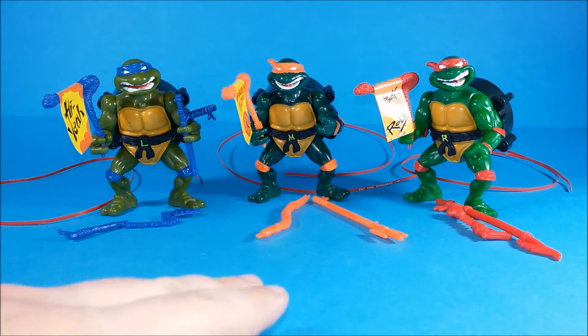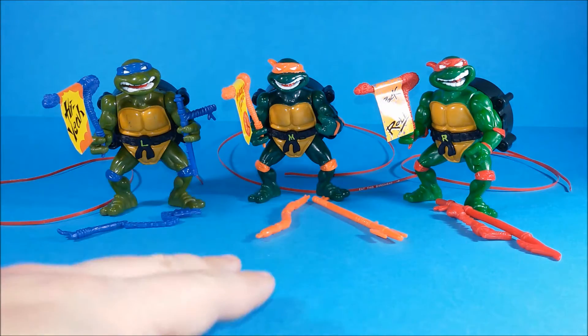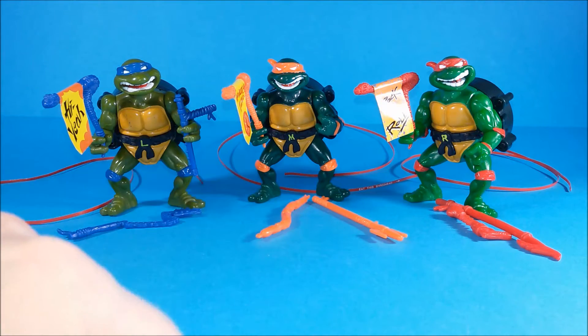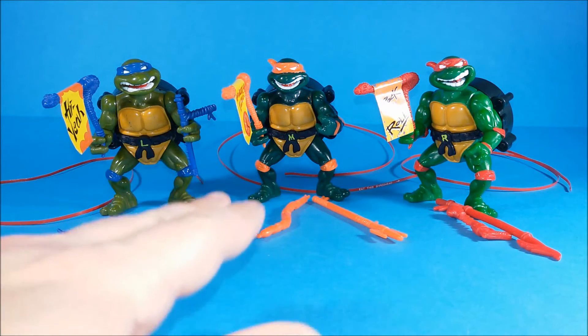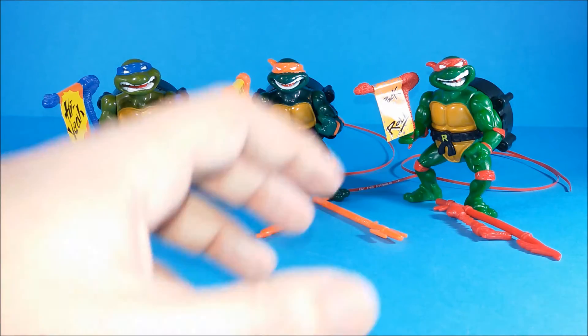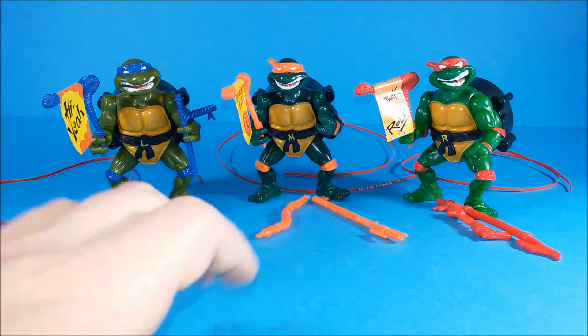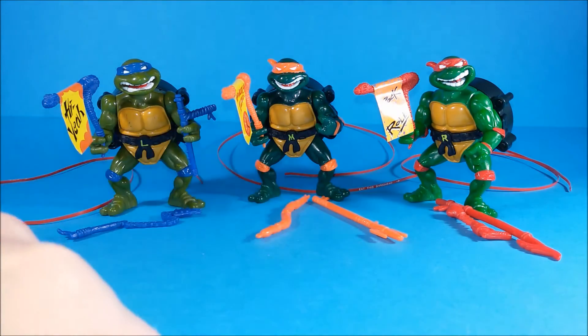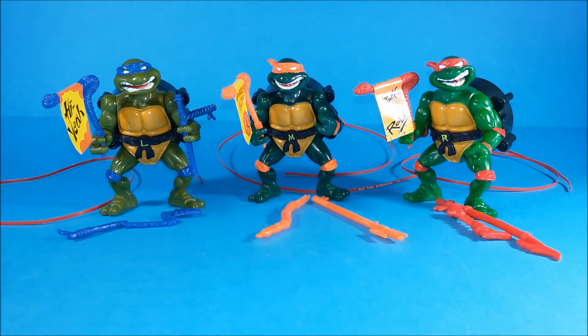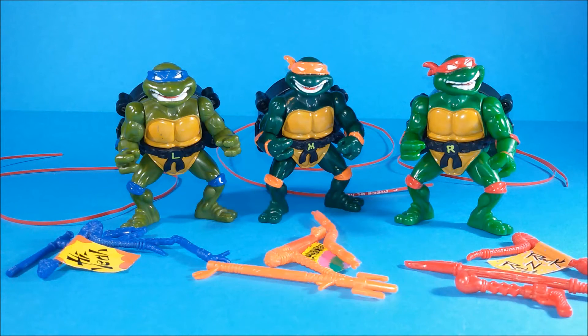Pretty much in every toy line you get the option to have a talking version of your favorite hero, and the old Teenage Mutant Ninja Turtles toy line was no exception. But since this toy line was so crazy and peculiar, Playmates Toys had to invent a different way to make them talk. And that's why I love this toy line so much. These toys don't need any batteries.